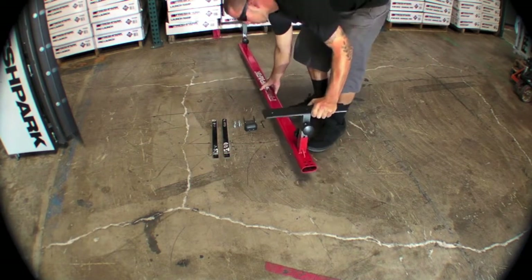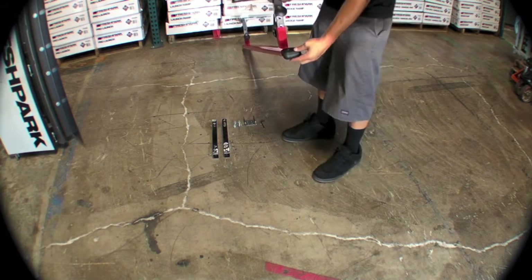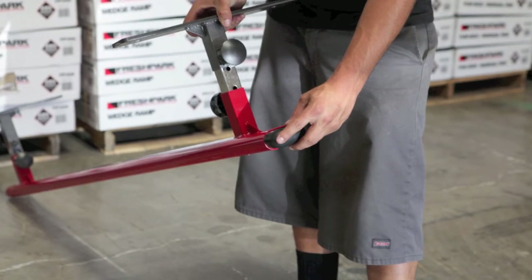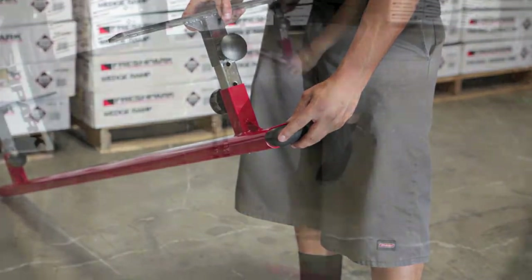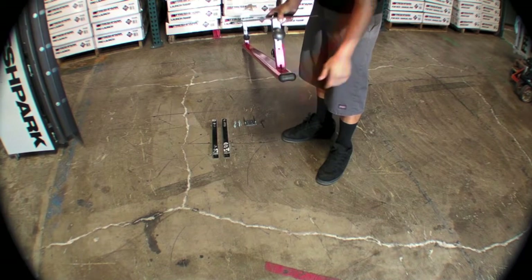You have six choices per leg for heights and you can pick any height that you'd like. Most people like it level, but that decision is up to you. Next we will take our round black end cap and slide it into one end of the grind rail with the holes facing down.